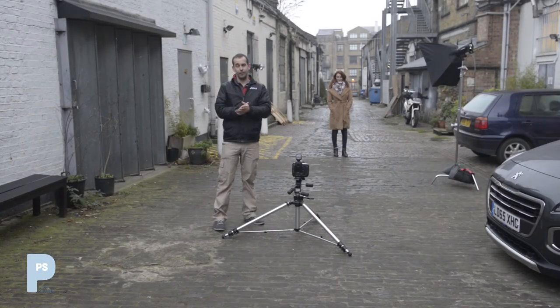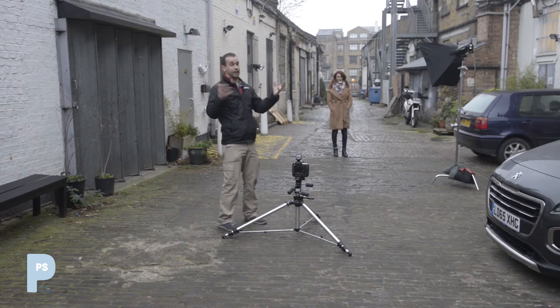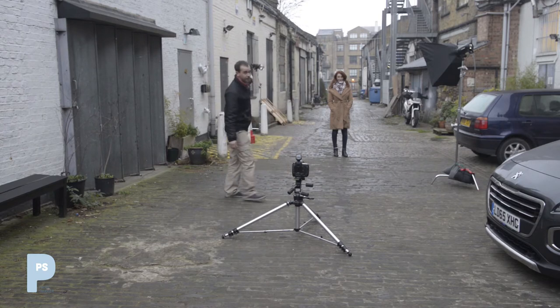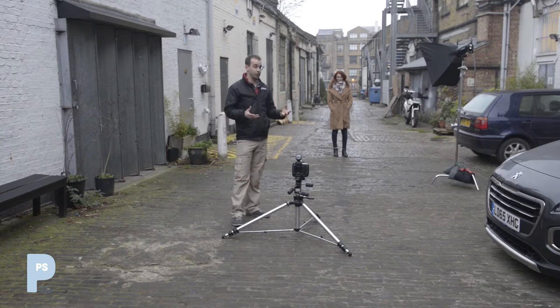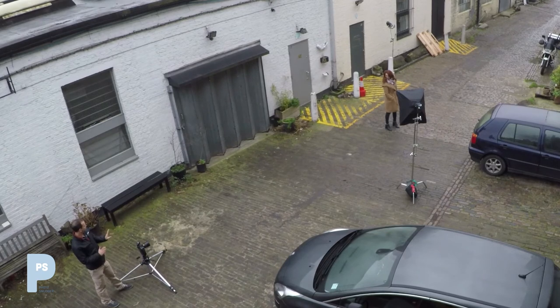We're going to try mixing different light sources. We're out here on an absolutely freezing day in February — we obviously have the ambient daylight, what there is of it, which isn't much — but we also have a flash and another flash down the back. We can shoot with just ambient, just flash, or combine the two to create certain effects.